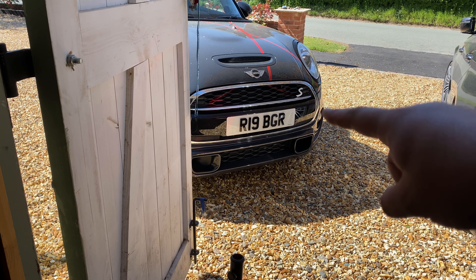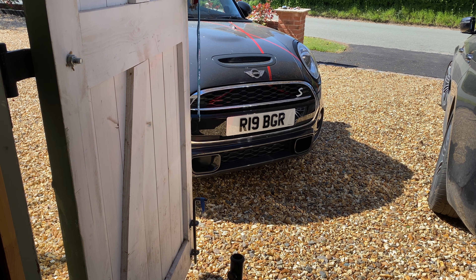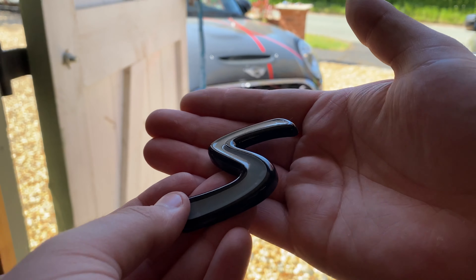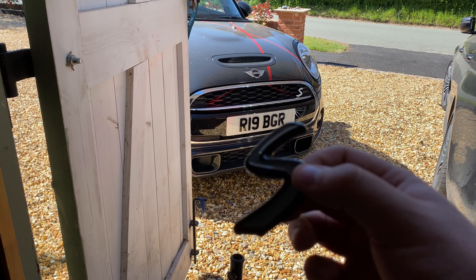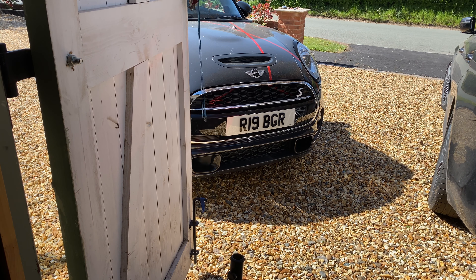We're going to clean the S badge down on the Mini and then apply some of the sticky-back tape. When I tested this at one of the meets, you don't really need the sticky stuff because it's such a snug fit, but I'm going to put it on anyway — I do jet wash the car and I don't want to risk it coming off. So I'll get the camera set up and get the S badge mounted.